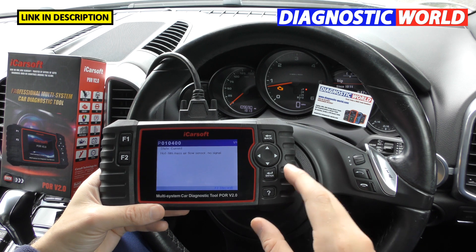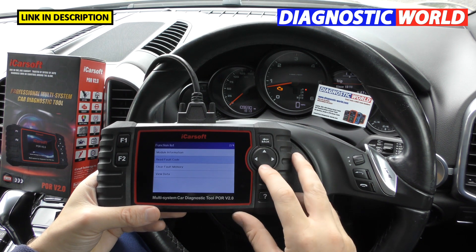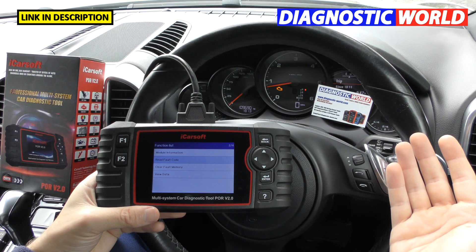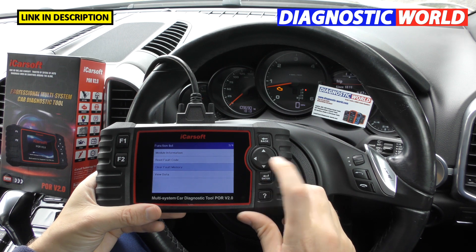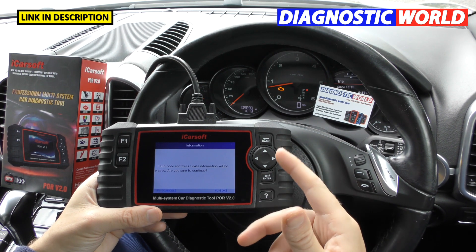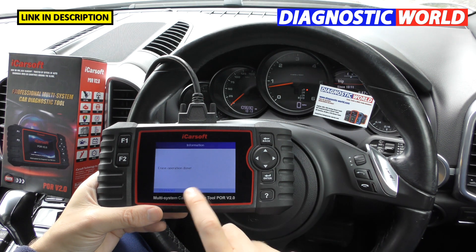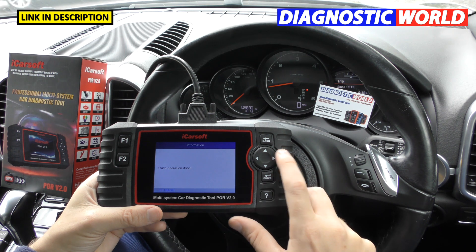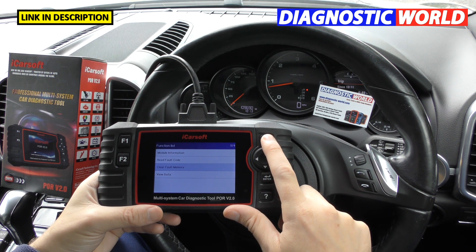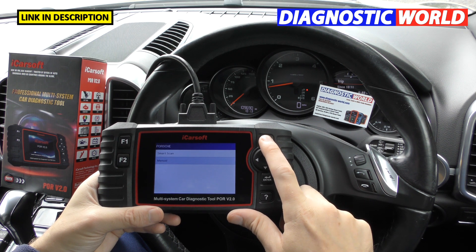If you've got that fault, there will be thousands of others who've had it and you'll find the answer. Once you've actually fixed the fault — say you put in a new MAF sensor — you click 'Clear Fault Memory' to erase the fault codes. Click OK and keep one eye on the check engine light — there we go, it's gone off. It says 'Erase operation done.' That's the type of information you'll see when you get a fault code.